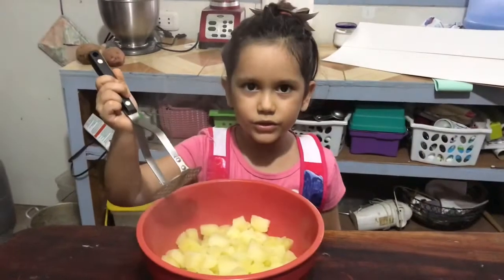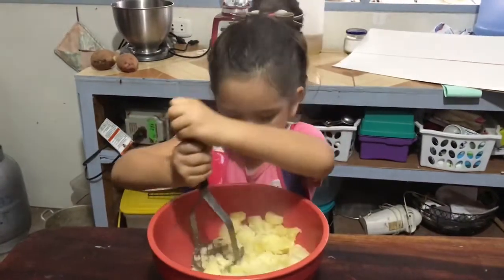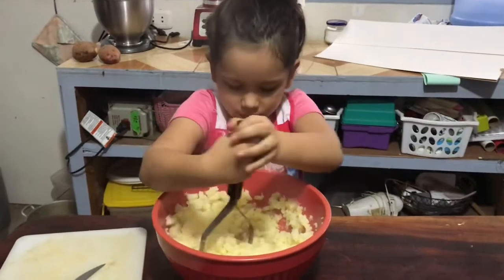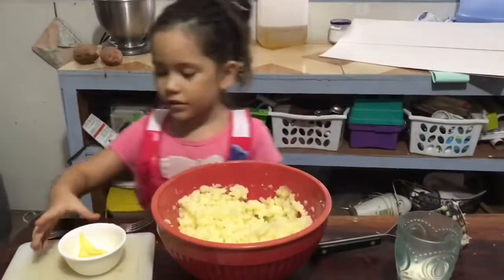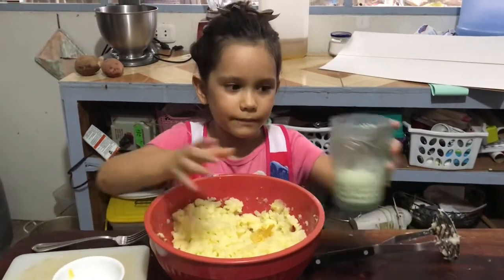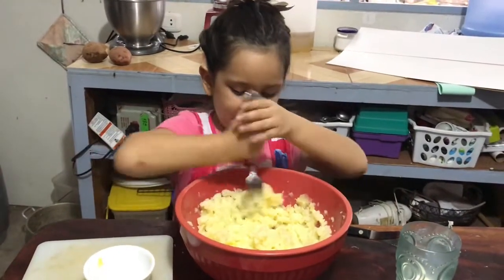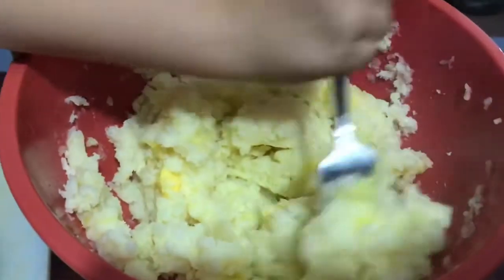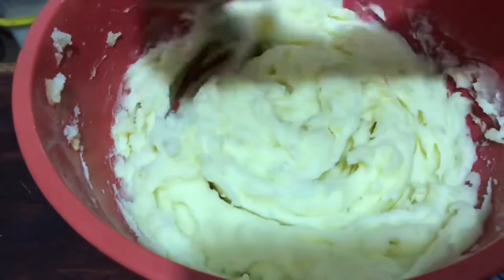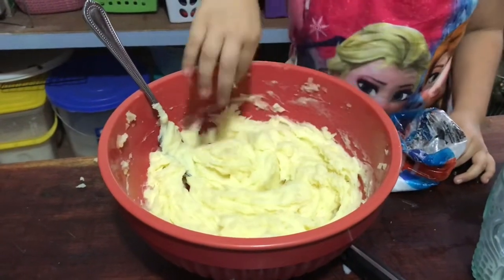So now we're ready to smash. So now we put the bottle, and a little bit of milk.